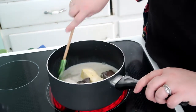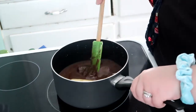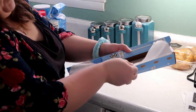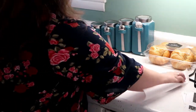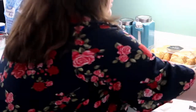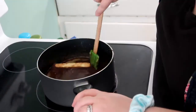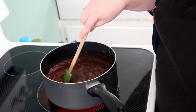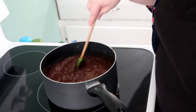Make sure to stir it so nothing sticks on the bottom of the pan. As the chocolate is starting to melt, take some parchment paper or wax paper and lay it out — you might have to put something on the edges to keep it flat. Now that it has come to a boil, let it boil for a minute and a half, continuing to stir so it doesn't stick or boil over.